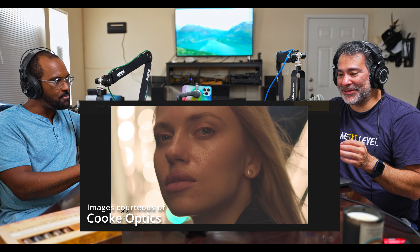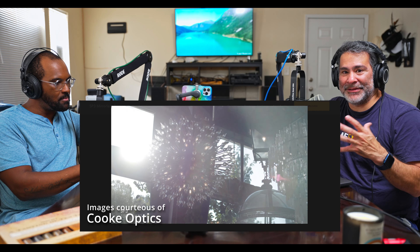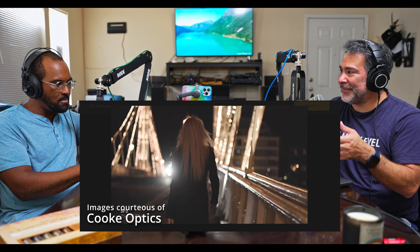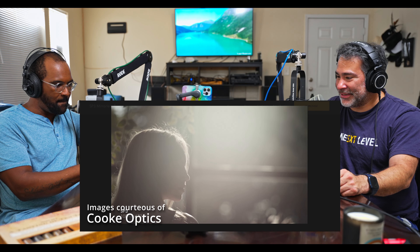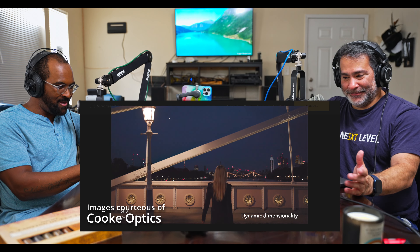This allows you to bring the quality of the bigger PL mount lenses onto a smaller E-mount camera like the FX3 or the FX6 — especially if you're on a drone. You put the FX6 on a lifter and put these on there, and you get those lens character characteristics.